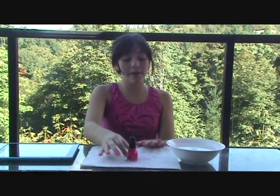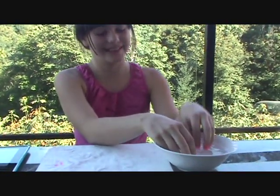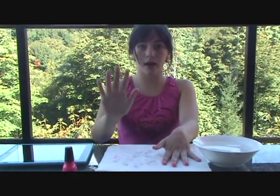Alright, so now I've let my nails sit for about a minute, maybe a little longer — just so it gets mostly dry. And now, as you can see, when I touch my nails, they're completely dry.